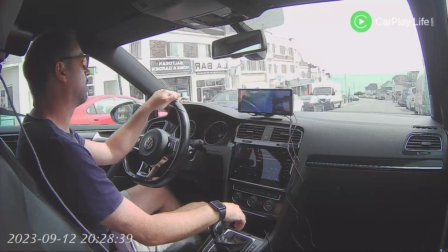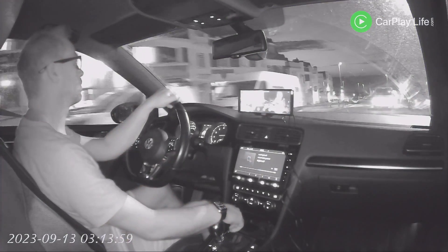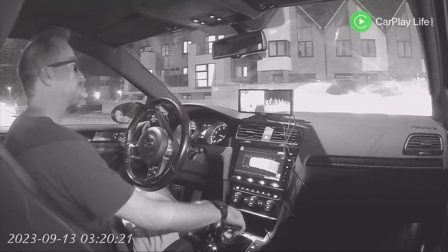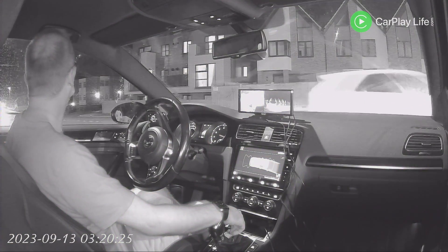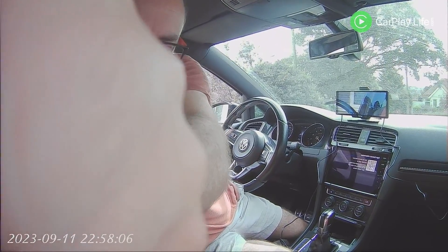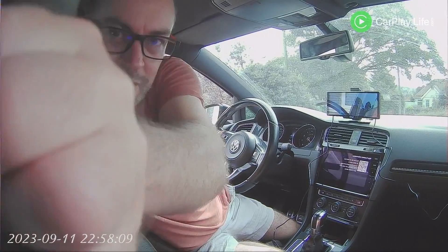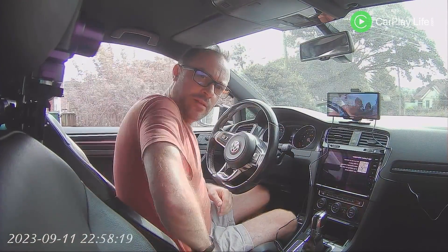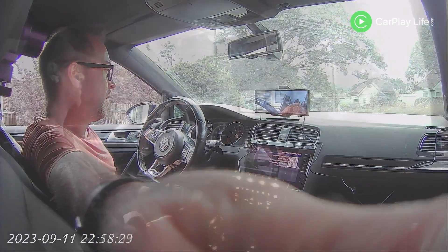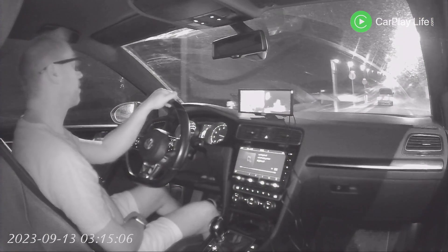The rear-facing camera records at 1080p and has IR support for recording in the dark, though I found this a little hit and miss as recordings constantly switched between colour and black and white when passing street lamps or cars lit up the interior. With no option to lock the IR for nighttime recordings, this added to my frustration. The mounting options are good though — you can mount the camera on a rear window or use it on a headrest to record passengers, and it also makes for a good wide-angled shot of the front interior.